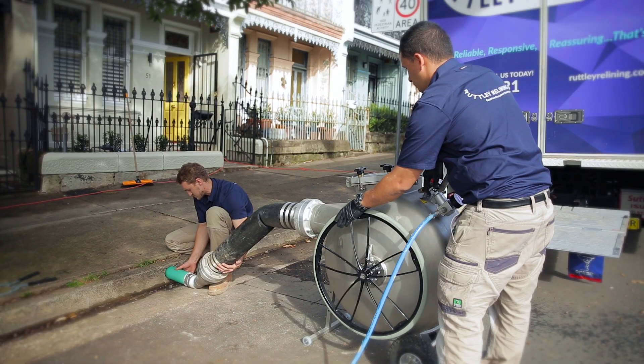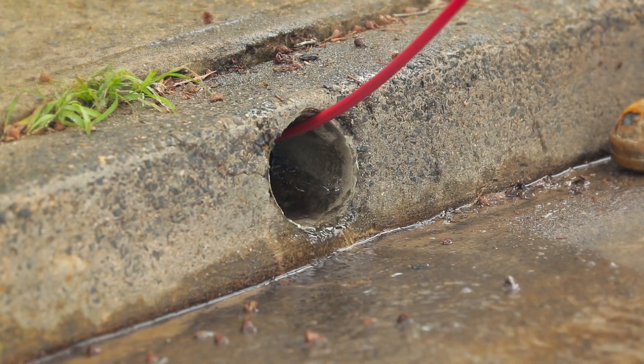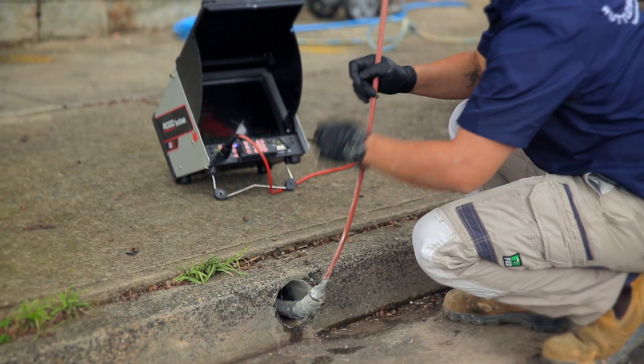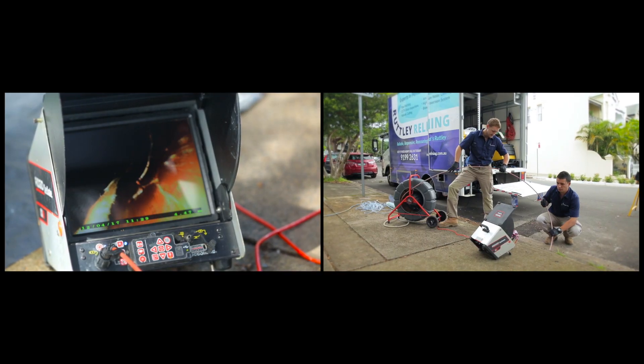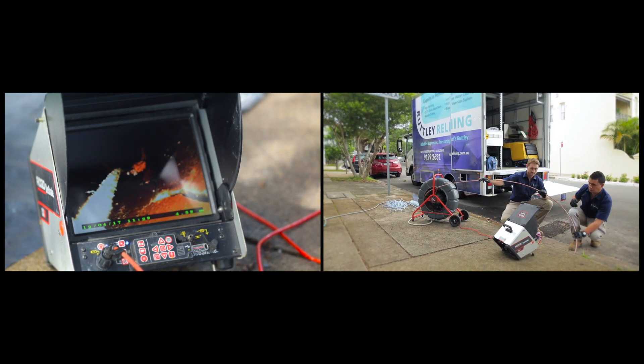Here's how it works. First we pressure clean your pipe with the Rutley Hydrojet water blaster. Then we thoroughly inspect your pipe with CCTV diagnostic equipment. Once we've assessed the extent of the damage there are two options to fix it.